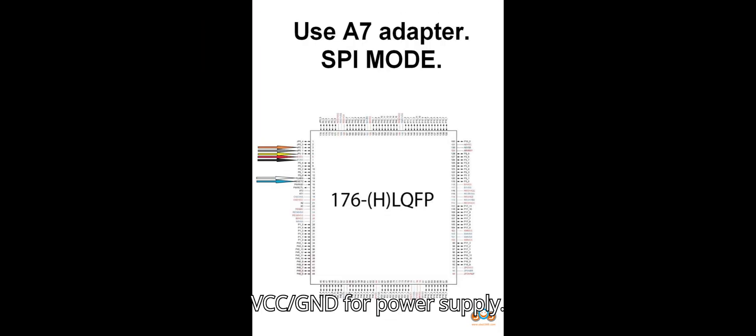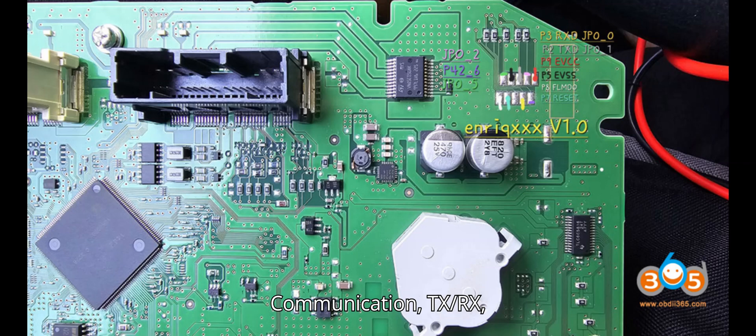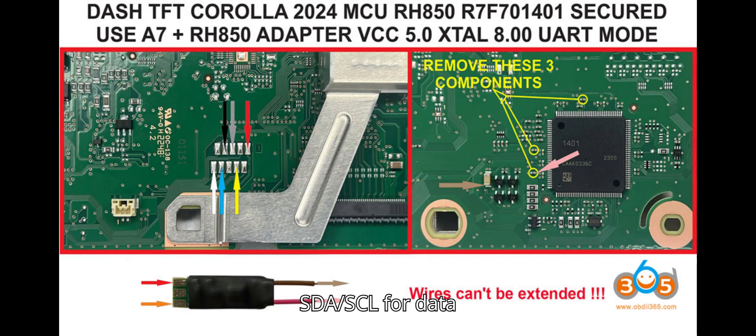Power: VCC/GND for power supply. Communication: TX/RX, SDA/SCL for data exchange.